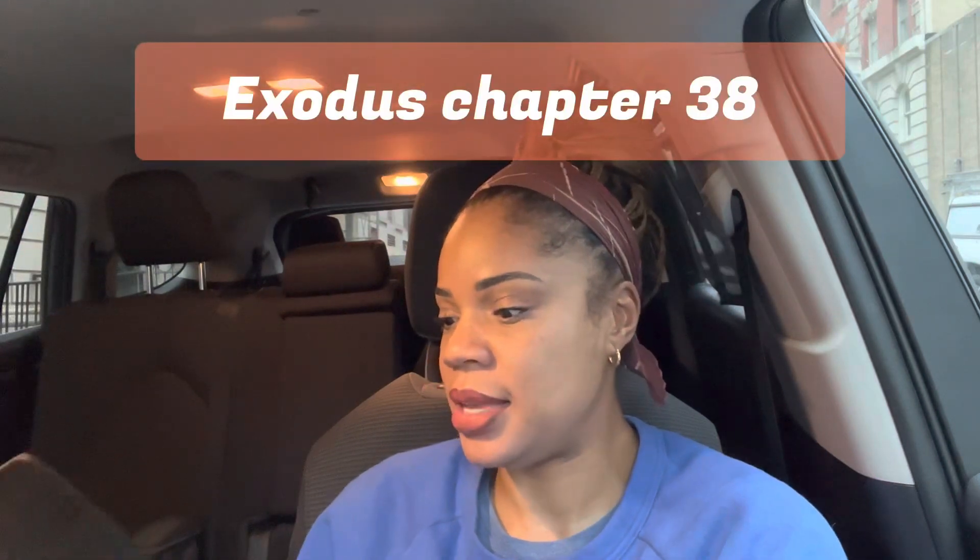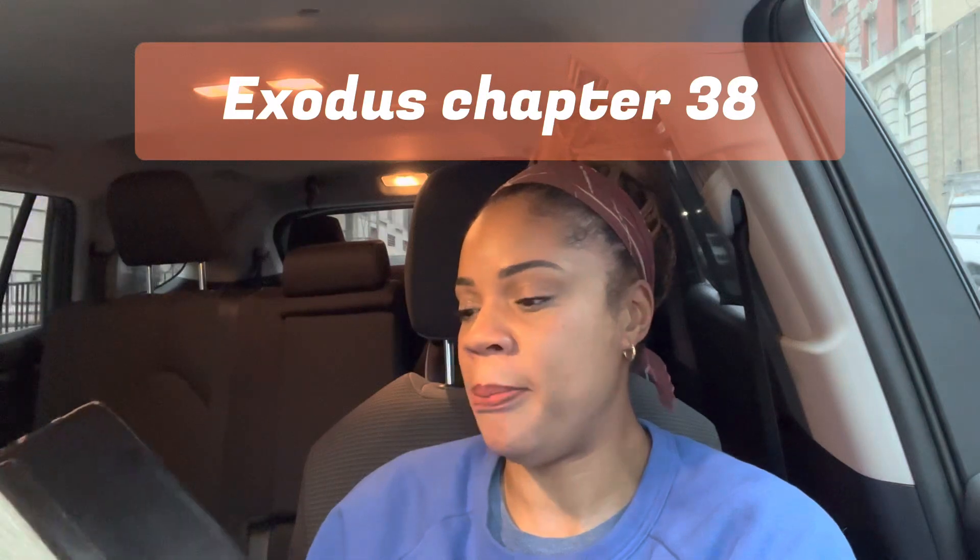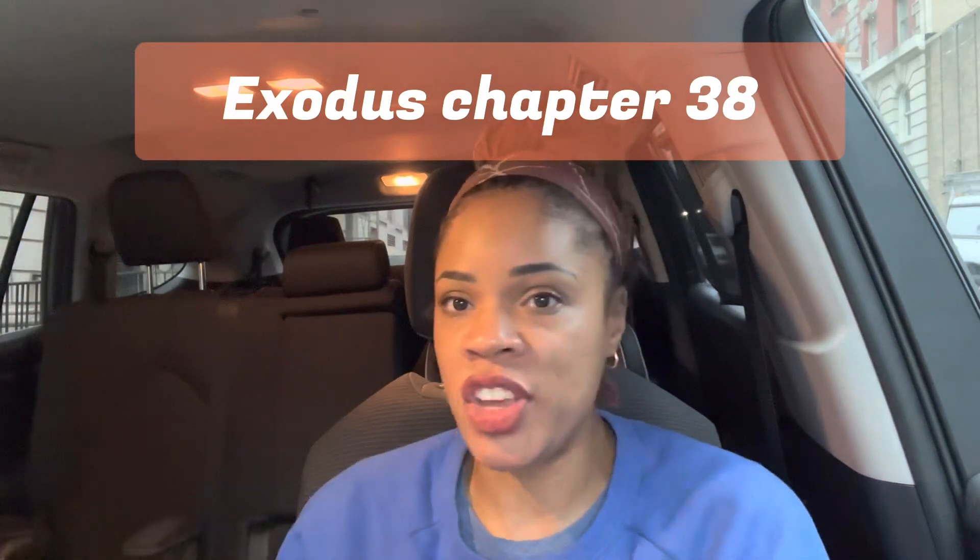Chapter 38: they made the altar of burnt offering, they made the basin for washing, and they made the courtyard.